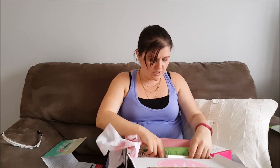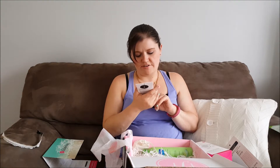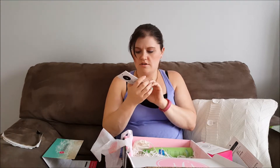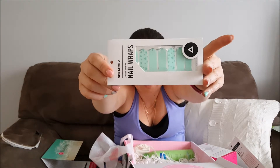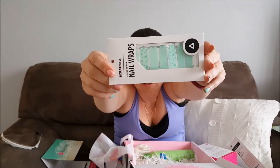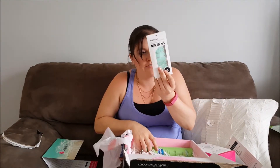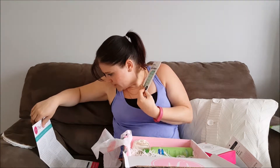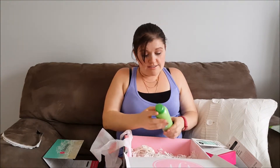Next we have nail wraps. I really like nail wraps — they're fun, quick, and easy to put on; you don't have to worry about them smudging. These ones are cool — they've got a geometric pattern, like gold and teal little triangles. They're kind of like Jamberry but this is FabFitFun Scratch limited edition nail wraps. Retail value on these is $12.